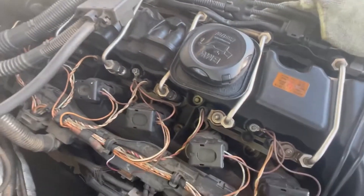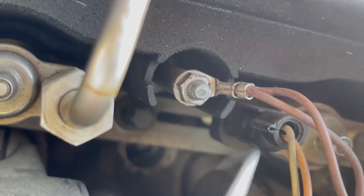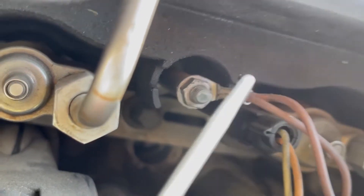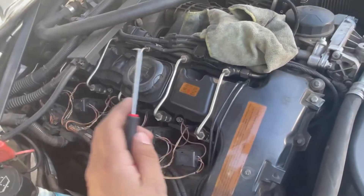I'm going to demonstrate it on one of the other injectors. You put the pick in, lift up — you can see there's a tab — and then pull as you lift. I'll do it on that side, but it's the same process for all six injectors.